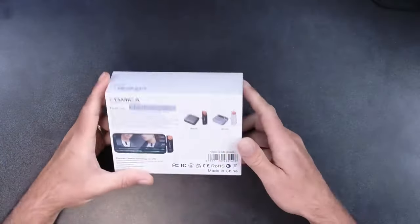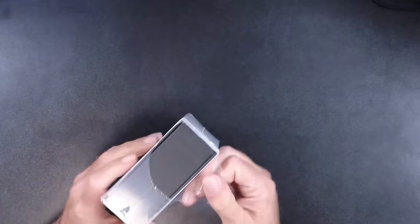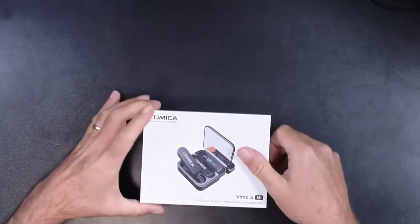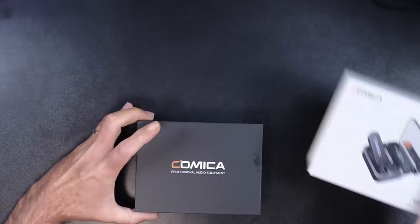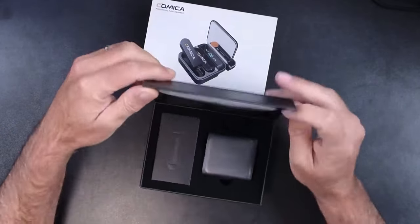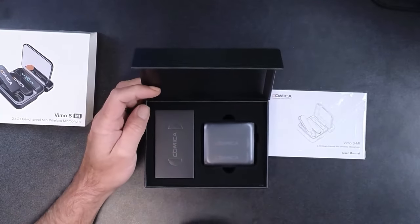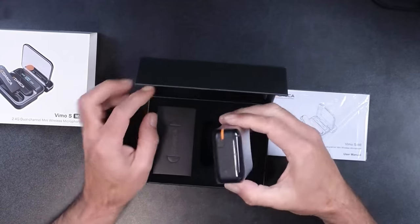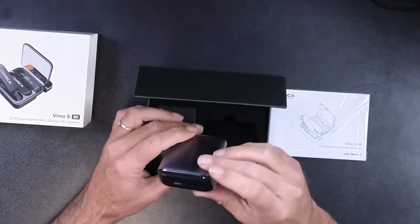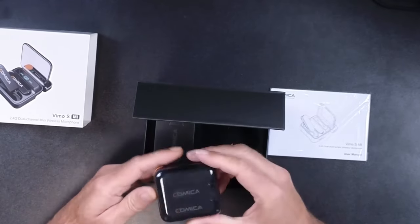So let's take a look at what's inside the box. Here's the box, and you can see this unit is obviously very small — it is really pretty cool. I'll just unwrap it here. You pull off the sleeve, and it's this nice little black box that just has a magnetized end over here.